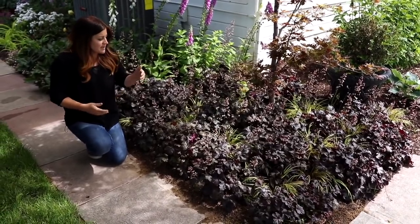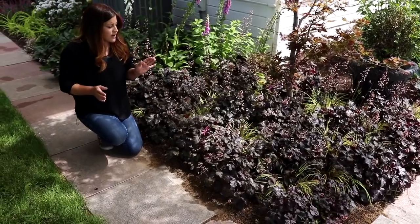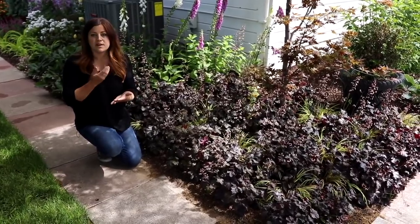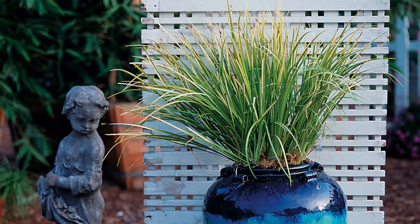Number eight is an Acorus called Ogon — I have it planted right behind me in the corner by the sun porch, in between Black Pearl heucheras. It's not technically a grass — it's in a grass-like plant category as an evergreen type. It has beautiful buttery yellow leaves, so pairing it with Black Pearl heuchera makes a beautiful show. It grows about 6 to 14 inches tall and 10 to 12 inches wide, preferring a part-sun location in our area so it doesn't burn in the hot afternoon sun. It's zone 5 through 11, and the best thing about it is it's a problem solver — it can handle really moist or wet areas and still thrive.